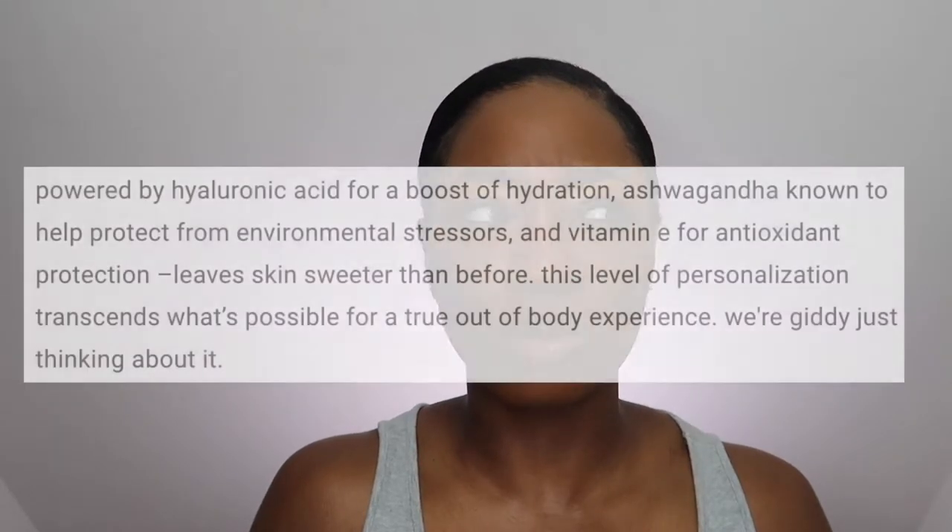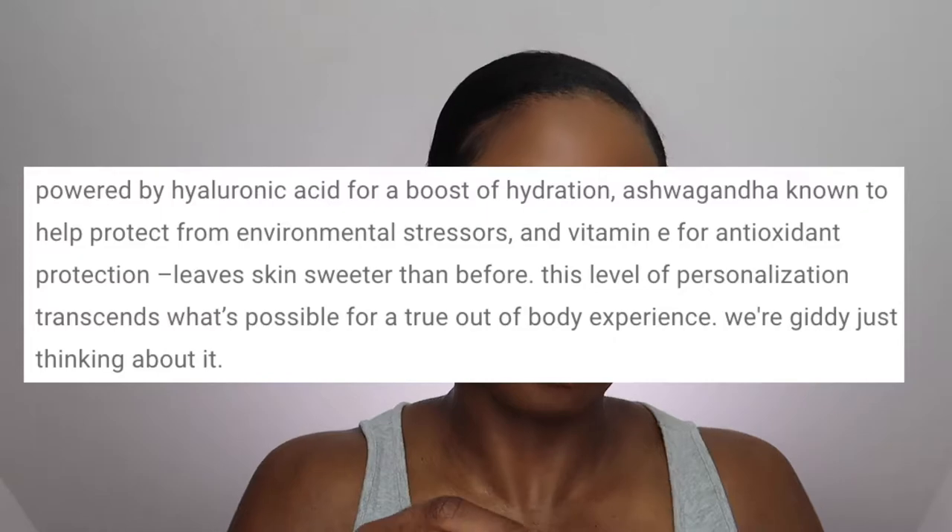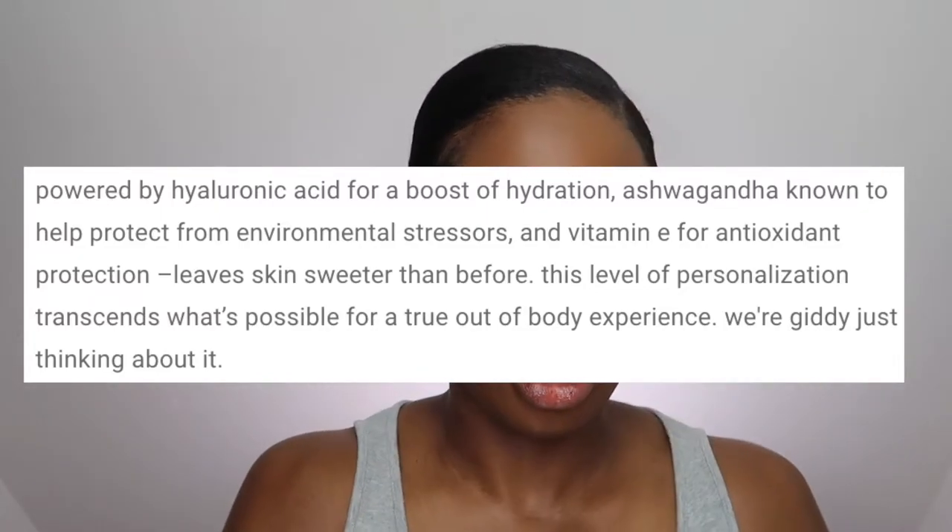I was excited about this concealer. This is the REM Beauty Sweetener Concealer. I got it in the shade Tan NW. It says it's infused with Hydra Smooth Essence and it's supposed to give a soft matte finish. From my research it has hyaluronic acid and ashwagandha. I'll list the ingredients over here. And it comes with this little spatula — so cute.